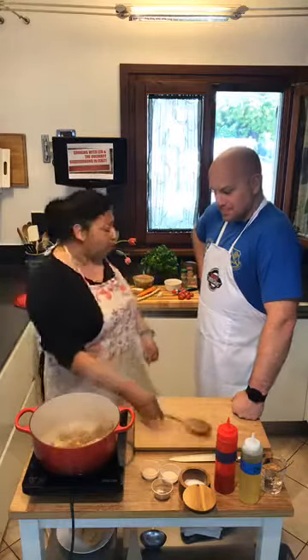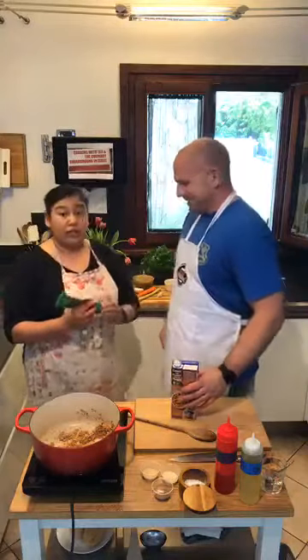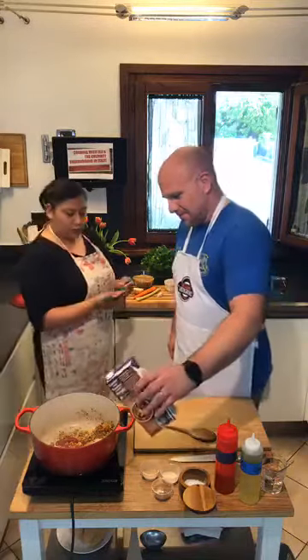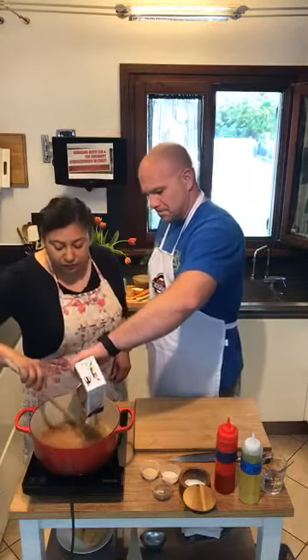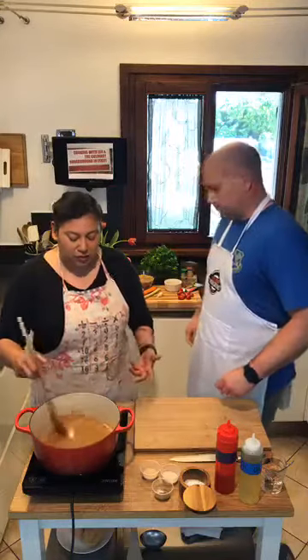If you have a bay leaf on hand, absolutely add a bay leaf to this. I did happen to find some chicken stock in my fridge — I don't always have it. Before we add it though, we want a little color, so we're going to add in a little tomato paste — about a tablespoon. You will need a lot of liquid to cook your lentils. I've been trying to scavenge what I have on hand and put a meal together. I've had this bag of lentils in my pantry for probably eight months now.